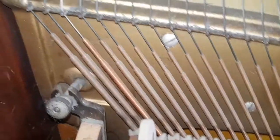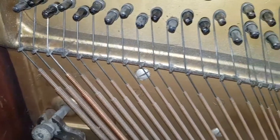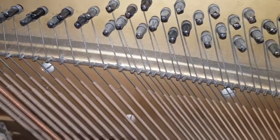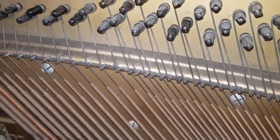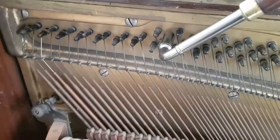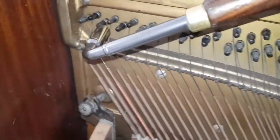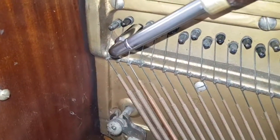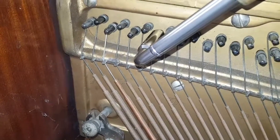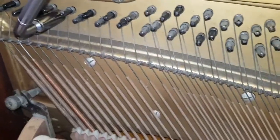There's one bass string replaced here, and the piano is about seven to eight beats flat from concert pitch, so it does need pitch raising. I don't think the tuning pins have been changed on this one — they look the same size as the others. When you put a new string on, you should really change the tuning pin, though maybe it wasn't necessary if it was already very tight.